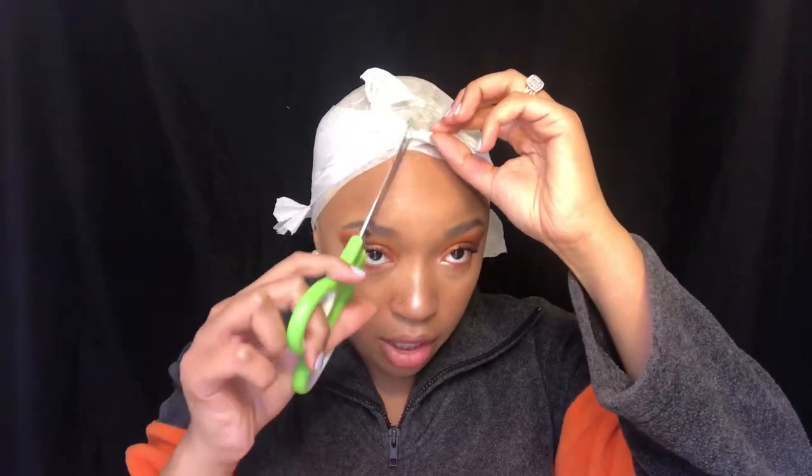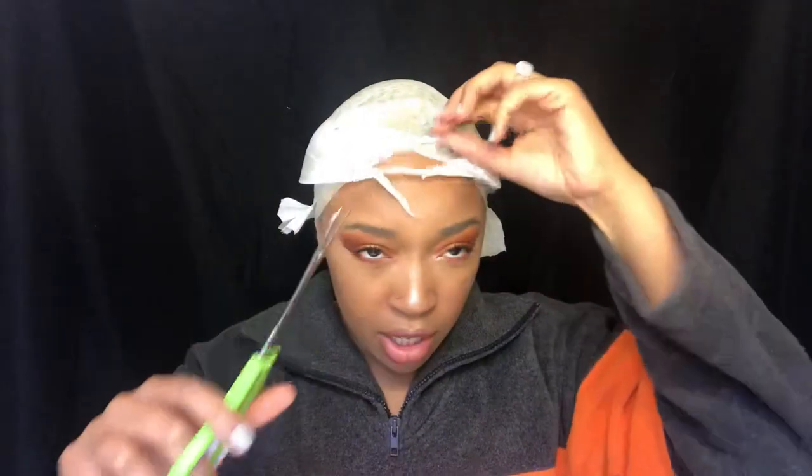Now I'm going to grab my scissors again — again, you should probably use smaller scissors — and I'm just going to cut the styling strips off.